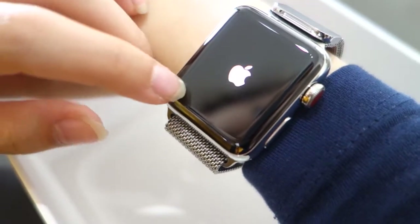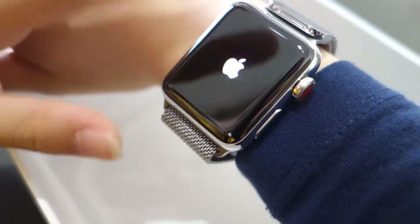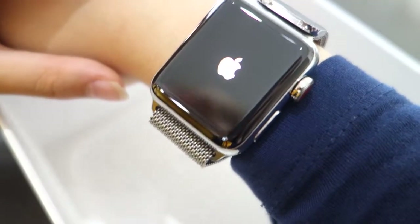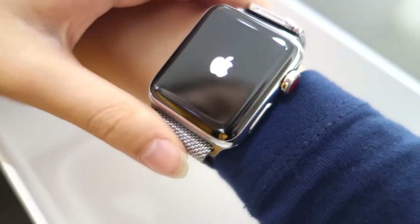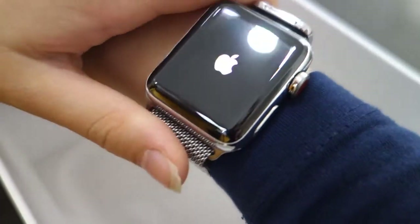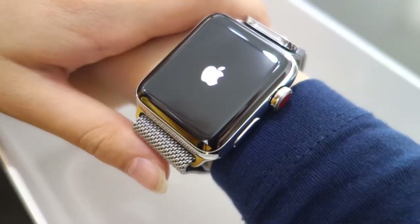Now we are turning it on. We have the original black and red Apple turning-on screen. Anyway, so we just wait, and we wait, and wait longer. Okay, there we go — hello!